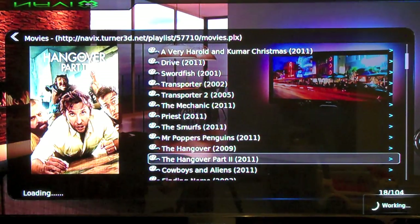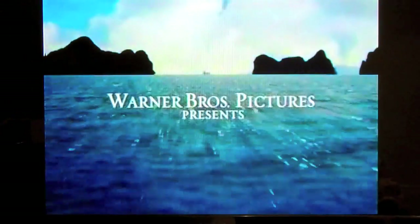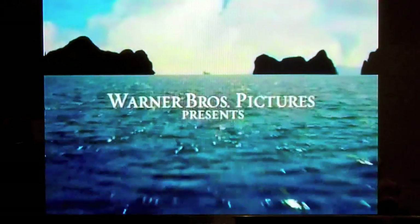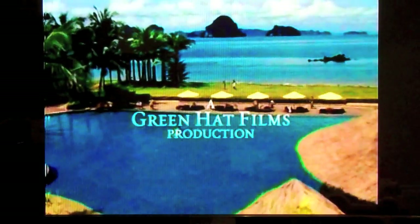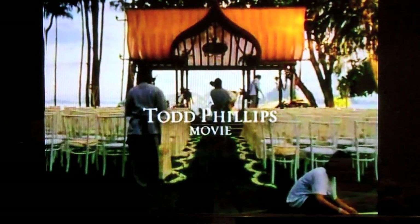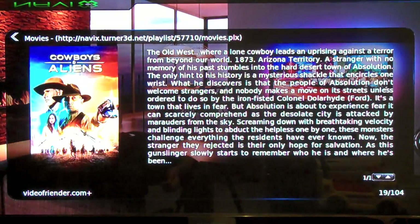But there you go — Apple TV. We have another one: Hangover 2. Now, because you're streaming it, it doesn't let you fast forward. Sometimes you have the option of going ahead about 30 seconds at a time, and that's because you're watching it as you're grabbing it from the server. Cowboys vs. Aliens — look at that, it even gives you a description.